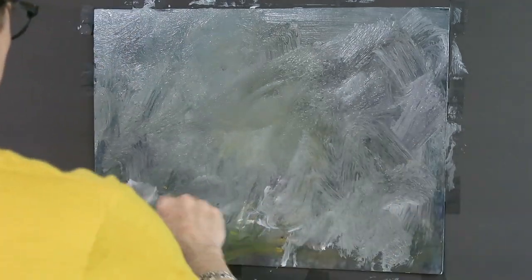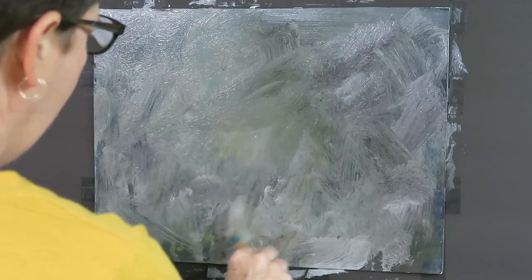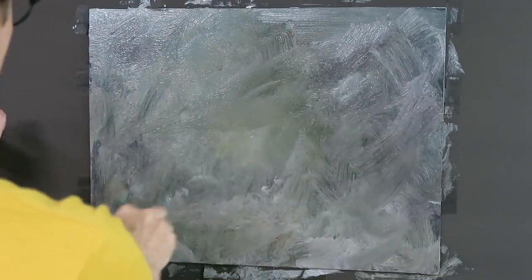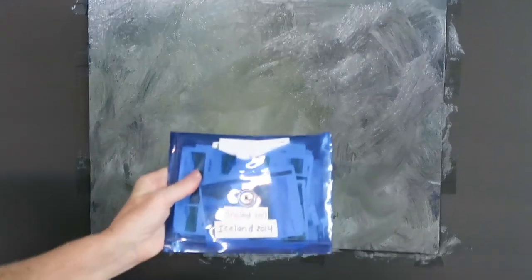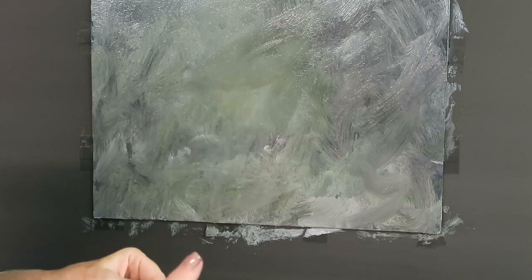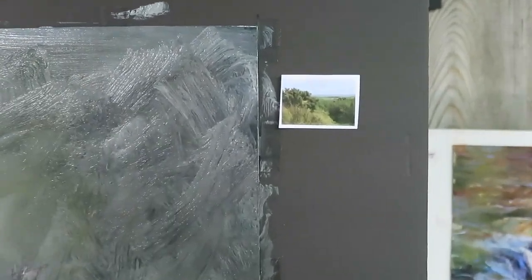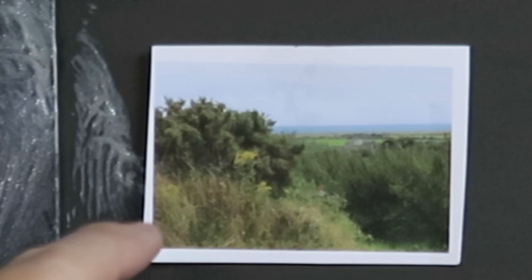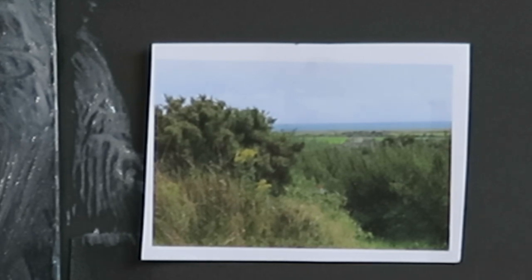We need to wait for the gesso to dry. While it's drying, I go through my reference photos — I have over fifty thousand. I found one from my trip to Ireland that I think will work for this nice gray middle-tone surface. You can see the green meadow and the sea in the distance. I might have to flip the whole board over, but I think it's going to work out really well for this new improved surface.